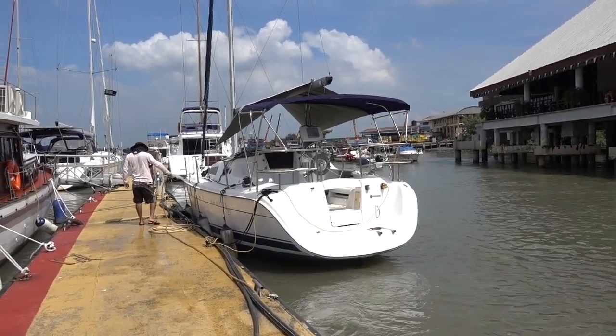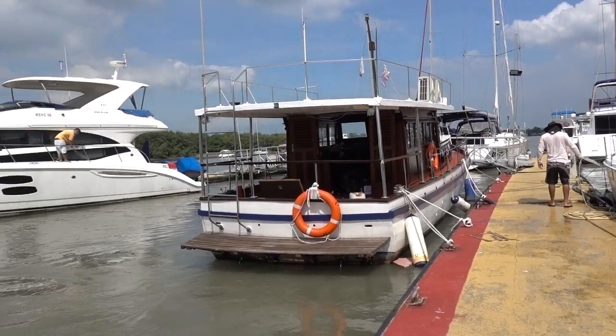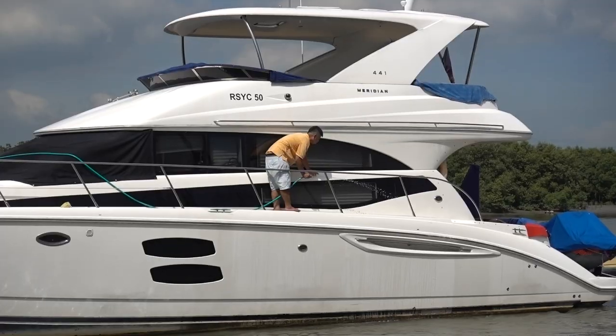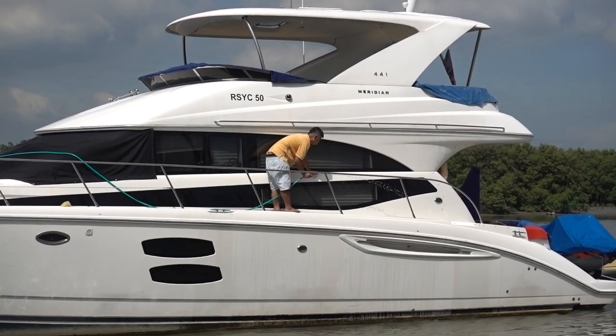Sailboats are exposed to heat and elements so they really get dirty fast. It's really important to keep on top of cleanliness and maintenance. We're often not the only ones cleaning here in the marina.